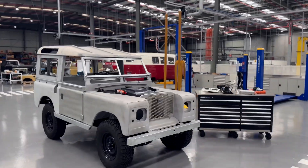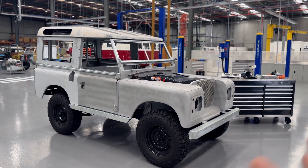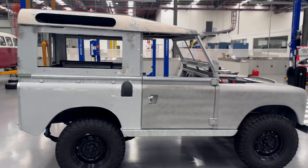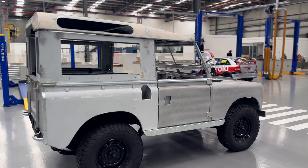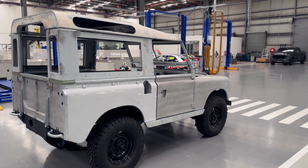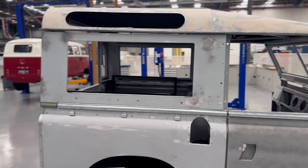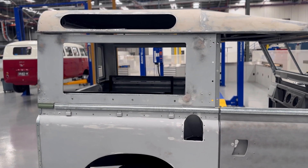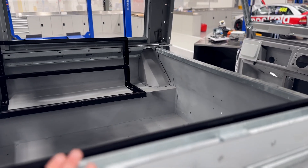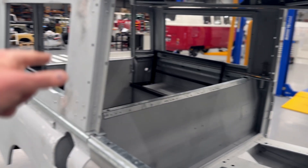Short wheelbase and a hardtop — this is the most popular model that we do, which is why there's one available here. It is a station wagon as Land Rover would have called it, meaning it's got the square windows here that are openable. We've also added those safari windows up above so you get a bit more light and visibility for rear seat passengers, because it does handle rear seat passengers. This will be legal as a five-seat vehicle everywhere in Australia — three seats across the front and one passenger in each of the rear.